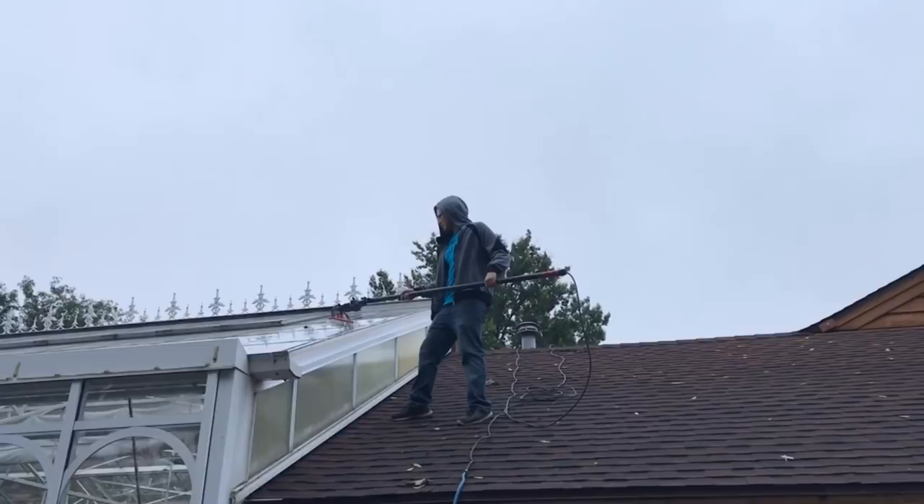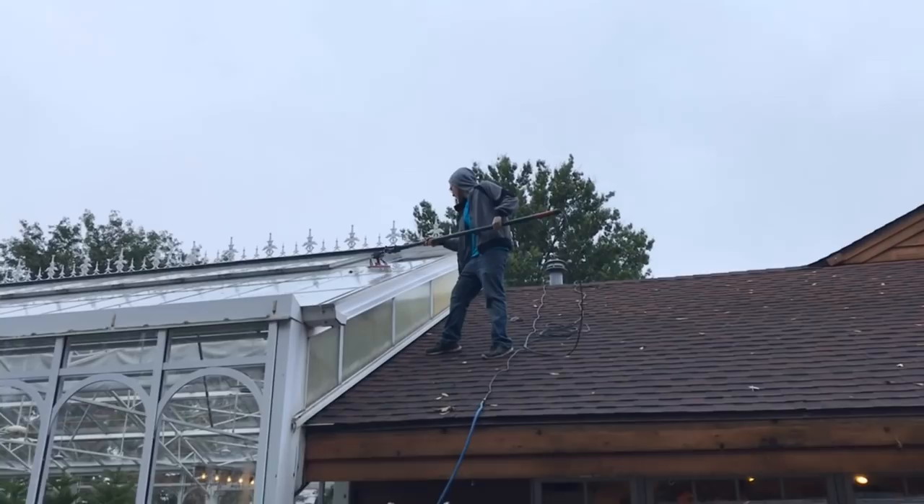Windows are dirty, so I'm thinking maybe I'll give you some Dawn to see if that takes it off. Shoutout to Window Joe for recommending the Dawn on the brush. We'll see how that works.